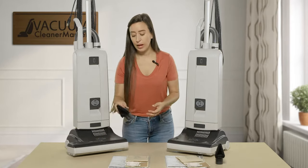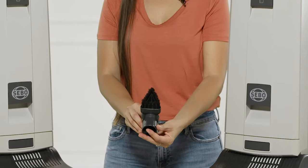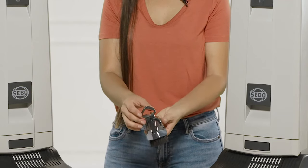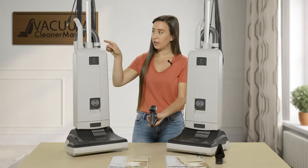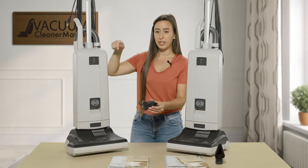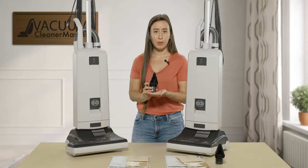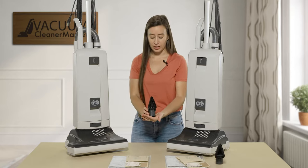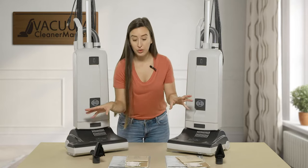Both models also come with a dual-function cleaning attachment — an upholstery tool and dusting brush combo. It has a little clip, and if you were to install your handle into this it would sit right here. I'll keep it off to show you how it attaches to your wand. This dusting brush and upholstery tool combo comes with both models.